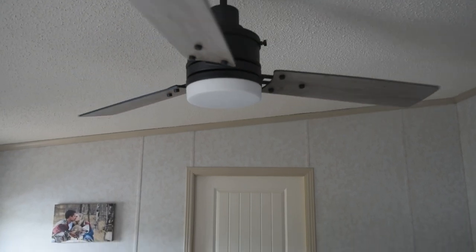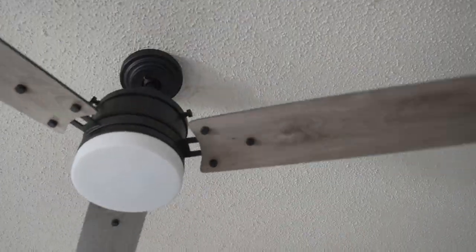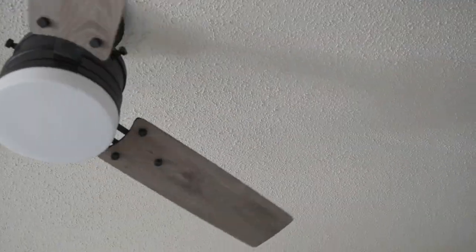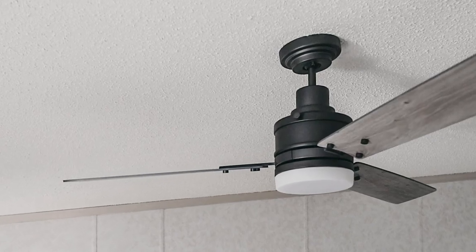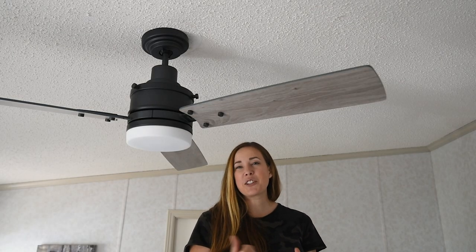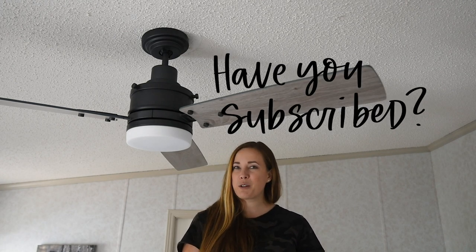All of this to say, I thought this was a super big deal and that we were taking a big risk, but it turns out it's a really easy project. So if you're thinking of hanging a ceiling fan on a sloped ceiling, just go do it. Thank you so much for watching — I hope you enjoyed this video. If you did, make sure to give it a thumbs up and subscribe so you don't miss any more DIY or home decor videos.